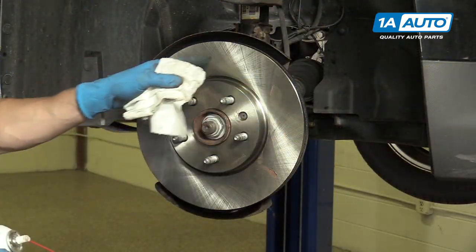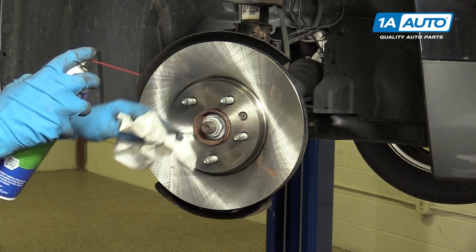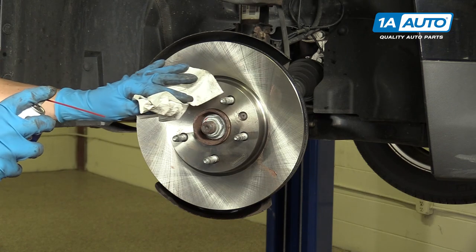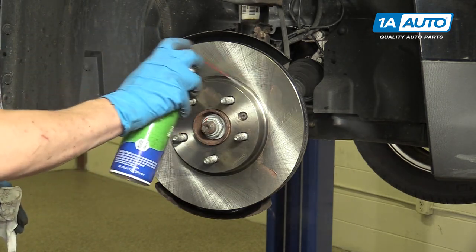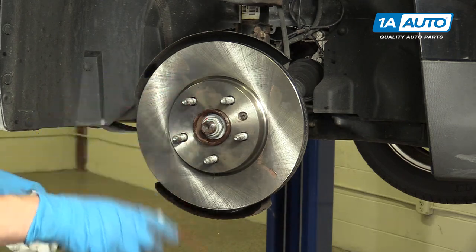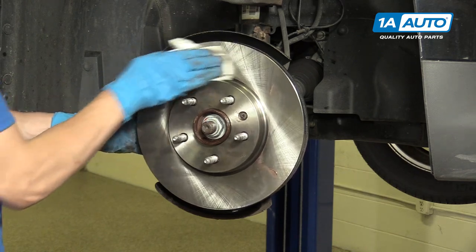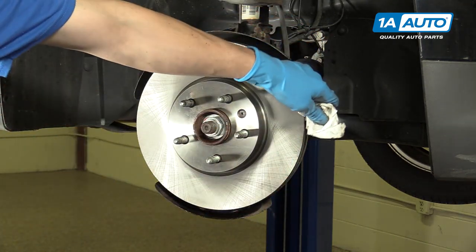You can see that there's some greasy palm prints all around this, along with a little bit of anti-seize. We're going to go ahead and spray that off with some brake clean. That way when the new pads and the new rotors go together for the first time, it'll be a nice clean environment for them, and there won't be any grease or other material messing up the brakes. And then be sure to do the backside as well.